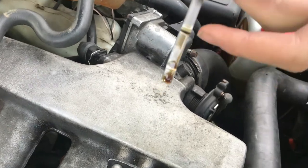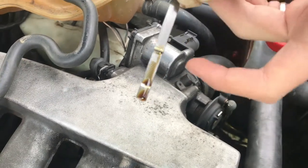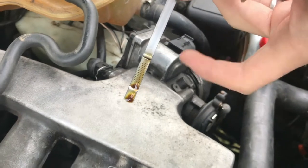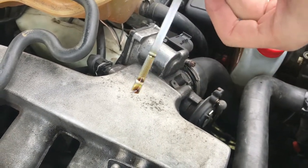All the way from the top to the bottom right here represents one quart of oil in most cars. So if it was halfway down, you might want to add a half quart of oil. If it gets below the minimum line, you definitely want to add more oil.